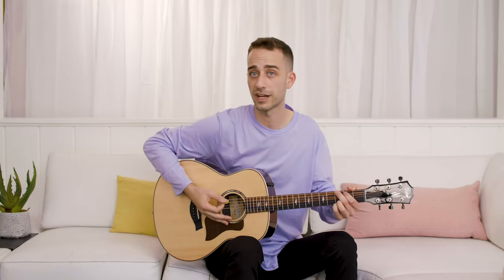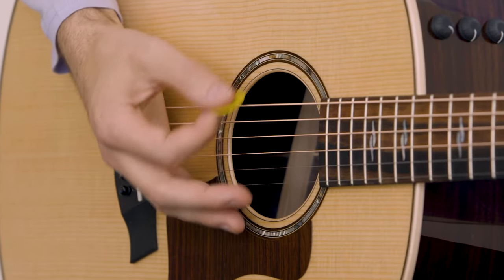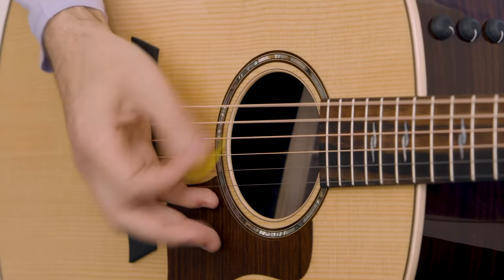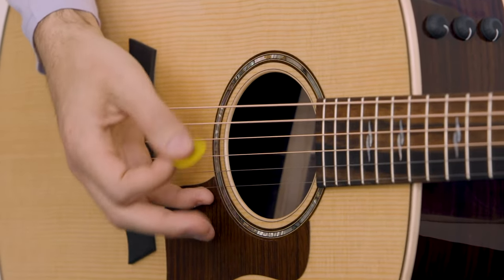When you are palm muting, you're floating your hand over the strings. You can also apply a little bit of downward force on the strings and that will control your volume. If you put a lot of pressure down, the chord will be very quiet, soft, and muted. When you start releasing the pressure, a little bit more of the chord will shine through.